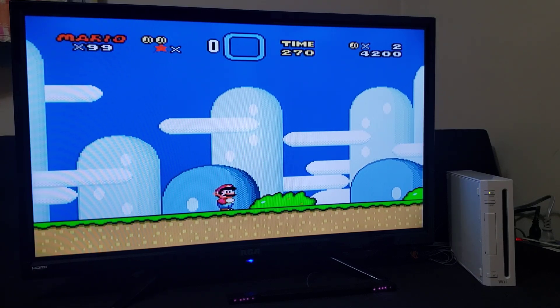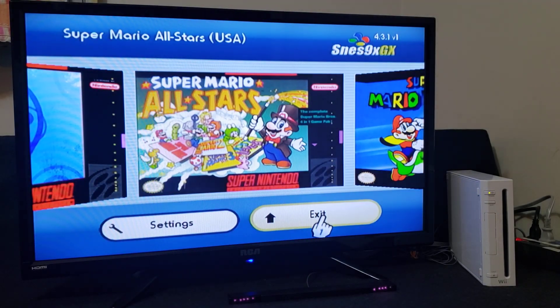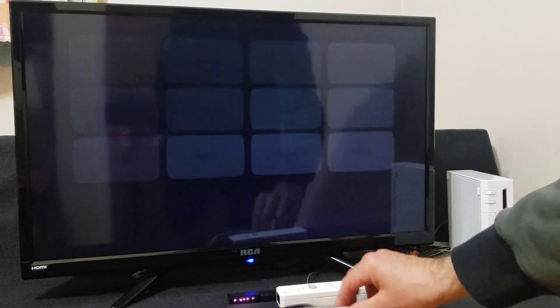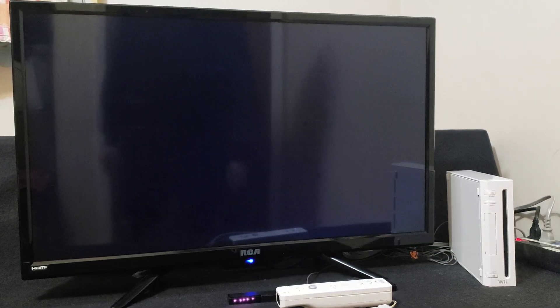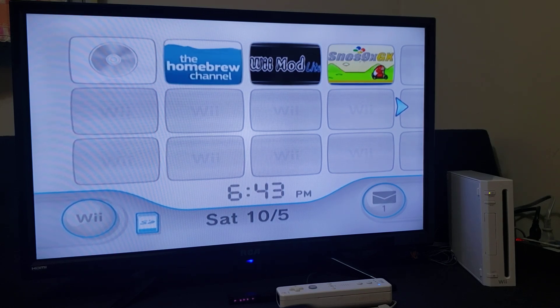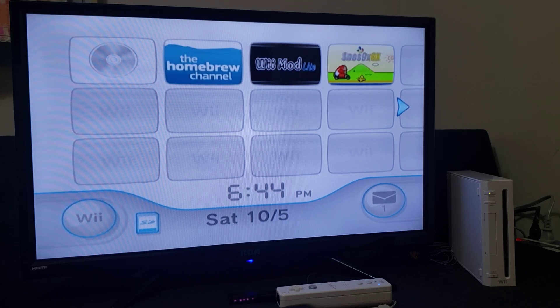Press the home button, go to main menu, OK, and then exit — it should take you back to the main menu of your Wii. And that is how you install SNES 9X GX with covers and with cheats enabled. I'll leave all the links you're going to need in the pinned comment. I hope you enjoy the video. Please like, comment, and subscribe. I'll see you in the next one.